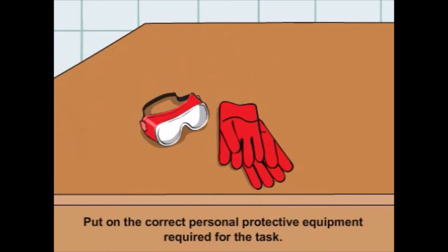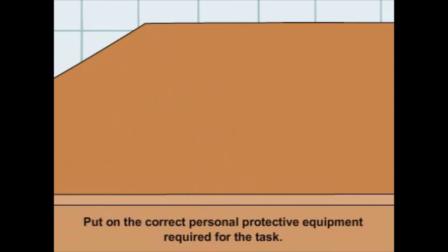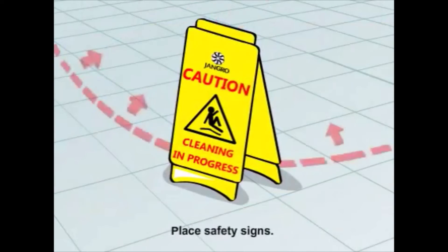Ensure that you put on the correct personal protective equipment required for the task. Begin by placing safety signs around the work area.